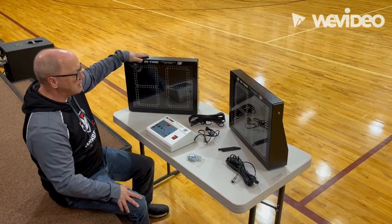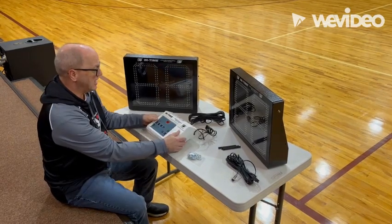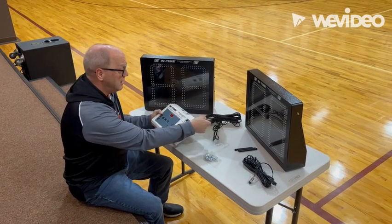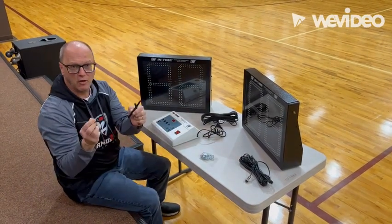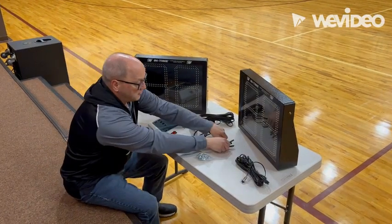You'll get two shot clocks — you can see those both here. It's a wireless system, so you'll have your console that you'll use to operate the system. You'll have three antennas; they're all the same. Each clock and the console, the antennas screw onto those.